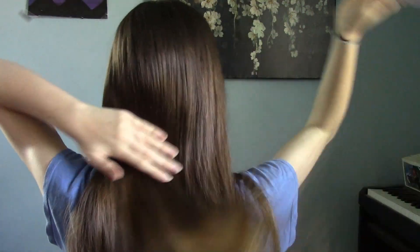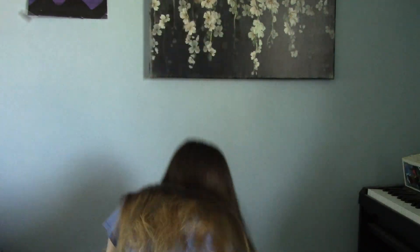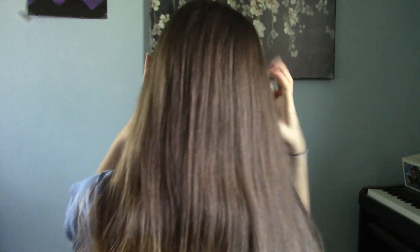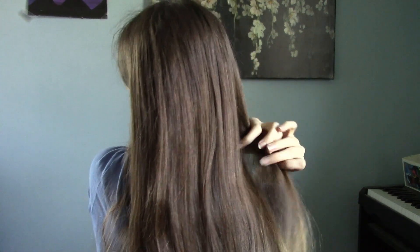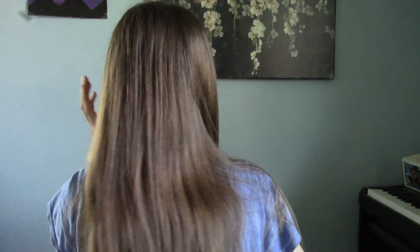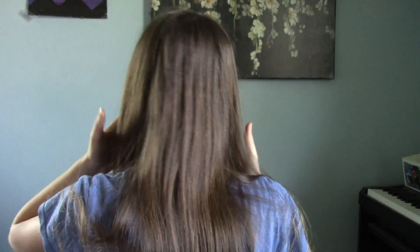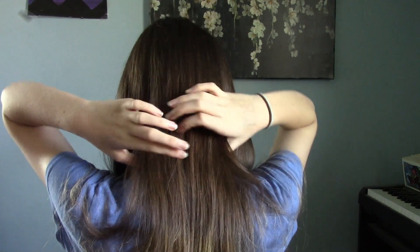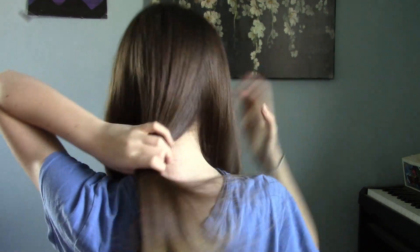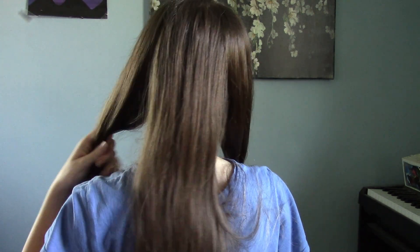I brushed my hair and we're good with that. This is gonna be like really easy — well, not too easy for me, but I'm just gonna split it into three pieces of hair.